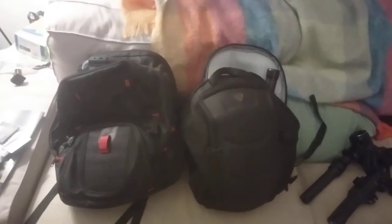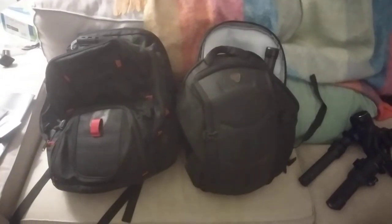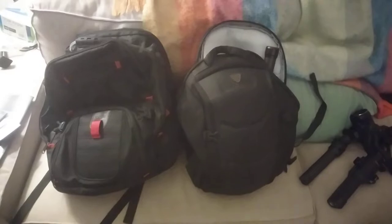Hi guys, welcome back to my YouTube channel. This is Daniel Rosal here. I wanted to do a quick video on backpack options for the DJI Ronin SC, because this took me a little bit of time to figure out this summer.